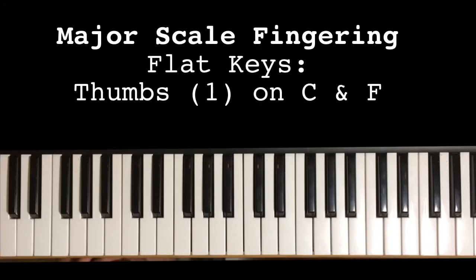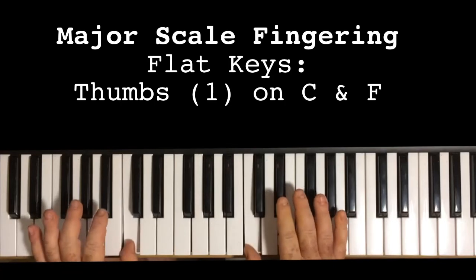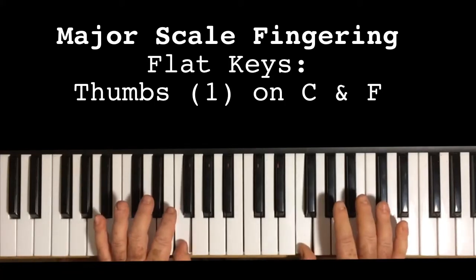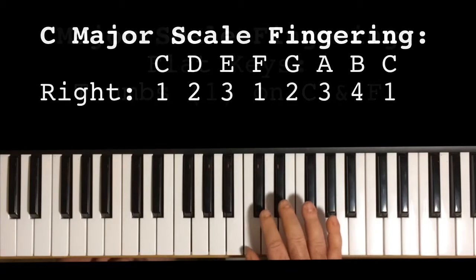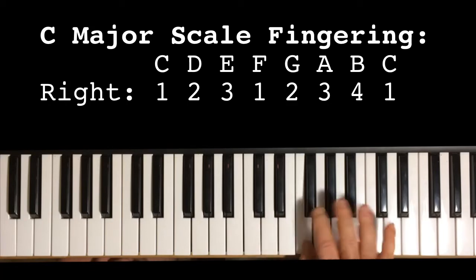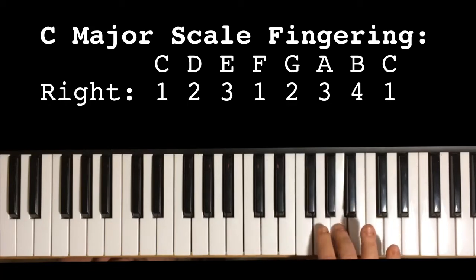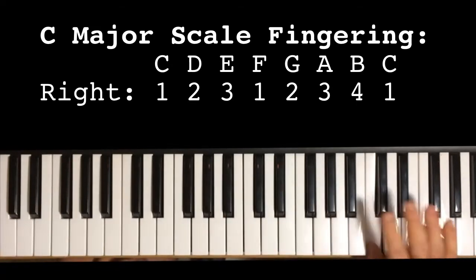So what is the fingering style? Well, the thumbs always wind up on C and F. So with the right hand, it's 1, 2, 3, 1, 2, 3, 4 — and that pattern repeats: 1, 2, 3, 1, 2, 3, 4, 1, 2, 3, 1, 2, 3, 4, 1.